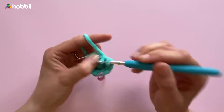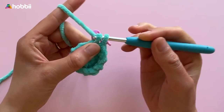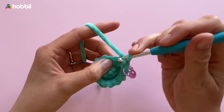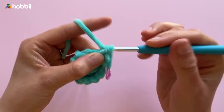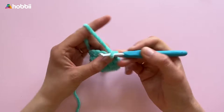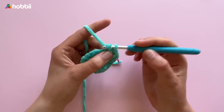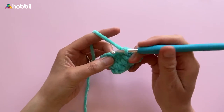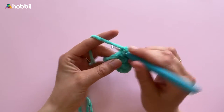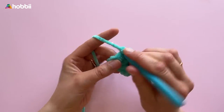From round 4 to 7 we're going to crochet increases. For each round we increase the amount of stitches before we crochet an increase, which is 2 stitches in 1 stitch. In round 4, crochet 1 single crochet then 2 single crochets into the next stitch — repeat to the end, up to 18 stitches. For round 5, crochet 1 single crochet in the next 2 stitches then 2 into the next. Repeat for rounds 6 and 7: 1 single crochet into the next 3 stitches, then 4 stitches for round 7, followed by 2 single crochets in the next stitch — giving 30 stitches in round 6 and 36 in round 7.